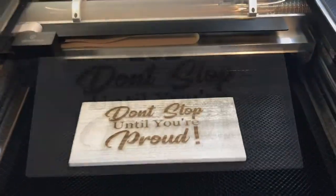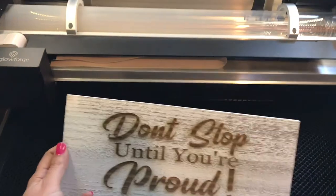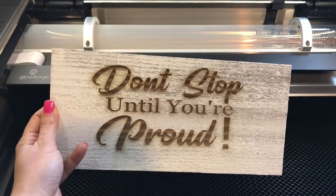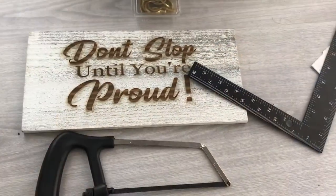We have our design ready, so we just have to add the two hooks and then the stick — and voila! So cute. Remember guys, don't stop until you're proud. Love this!